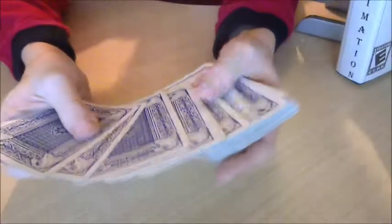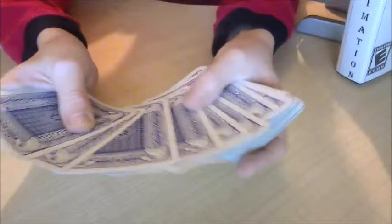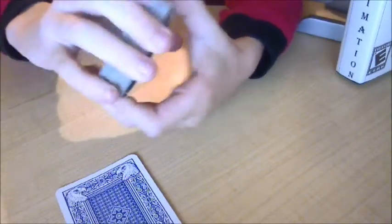Then what we're gonna do is flip the deck over and say 'pick a card.' We give them the selection of any card out of those diamonds. Let's say they pick this one here. You say okay, I want you to take a look at your card, and I will turn around so that you can look at it and show any other spectators.